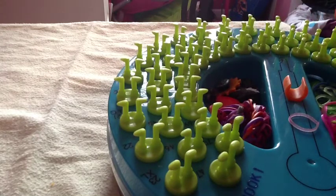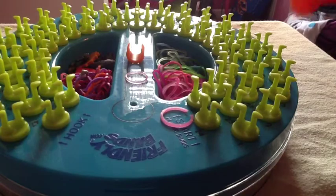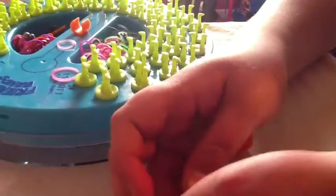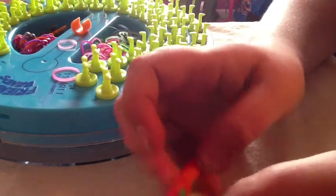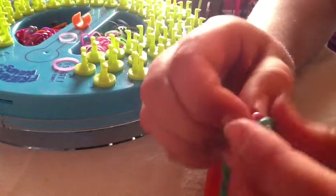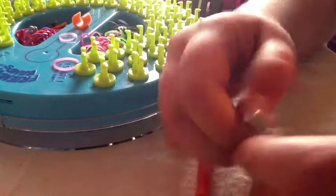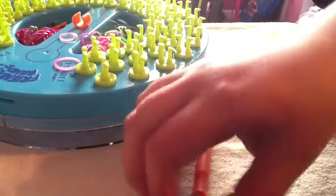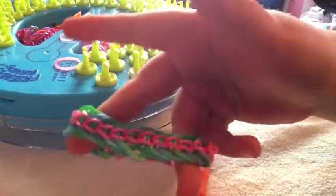When you get to the end, you will take the band on your hook, bring it over, and tie it into a slipknot. Then just stick them into your c-clip — slide all of that in there, take the other end, and snap that in there too. And there you have your armor bracelet made on the sunshine loom! I hope you guys enjoyed — comment, like, and subscribe!